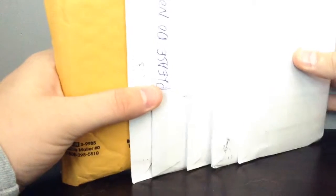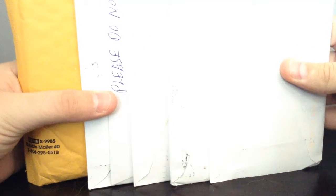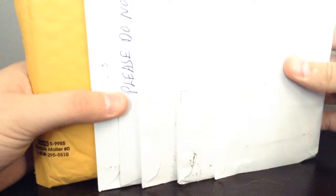I got more baseball cards in the mail today. I believe this is almost half of the cards I got. I'm just showing you guys this side because my other side has my address — I'm not going to show you guys that. These baseball cards are from eBay. I personally bought these off eBay.